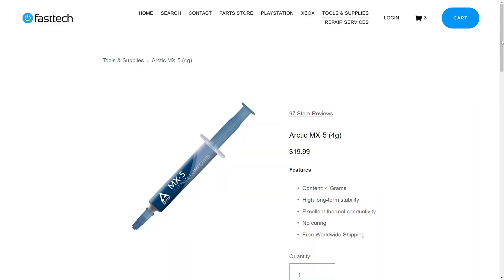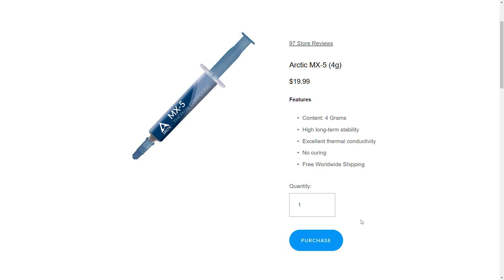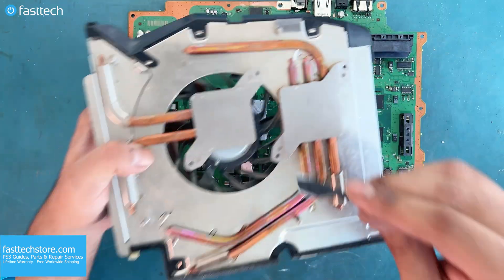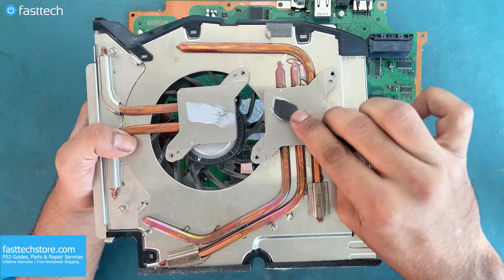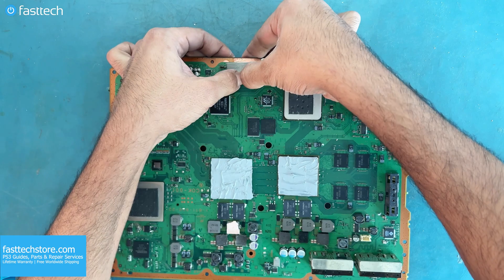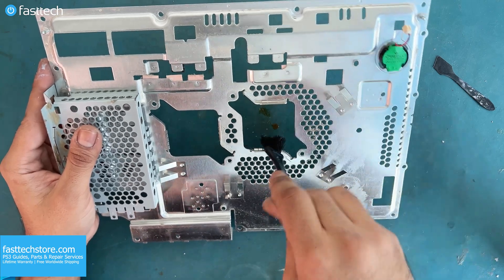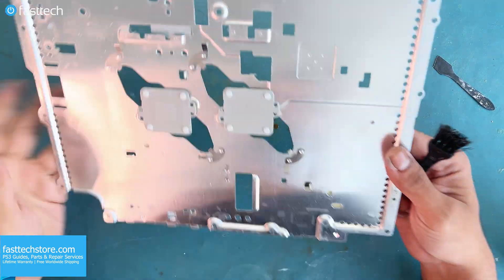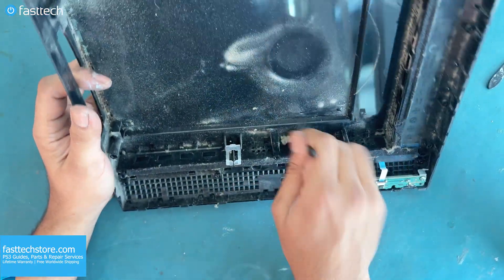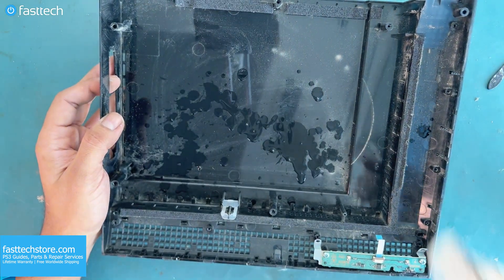Arctic MX-5 is available at FastTechStore.com and you can use coupon code YouTube for a discount. Any excess paste can be spread on the heat sink. Now let's put this cover back on the video chip. Since we are not DK Oldies, now it's time to clean up any remaining dust in the system before we reassemble. Isopropyl alcohol can also be used to clean the inside of the case.